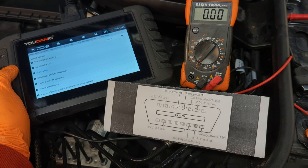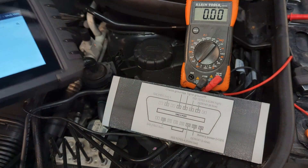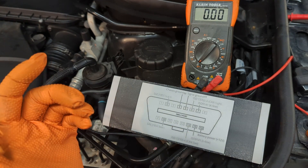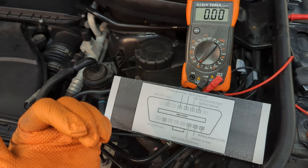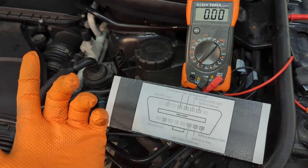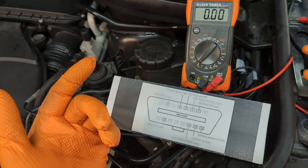The first thing to check is the voltage on the vehicle. The OBD2 port and the scanner might not connect to the vehicle if the voltage is below 10 volts. Under 10 volts, the ECU or the central gateway that connects all the different control modules might not turn on, and then you don't get any connection at the OBD2 port.